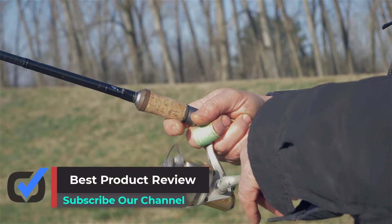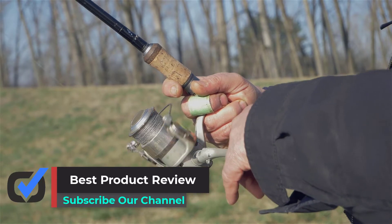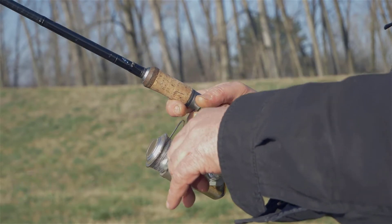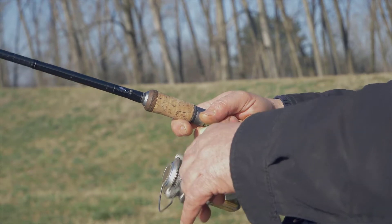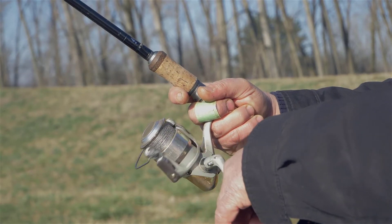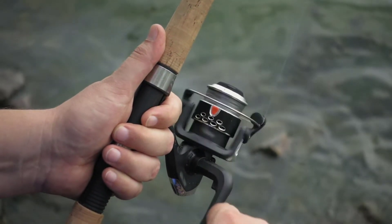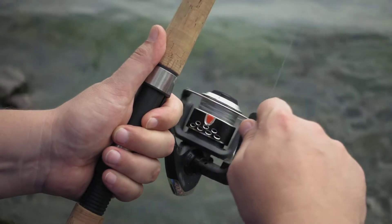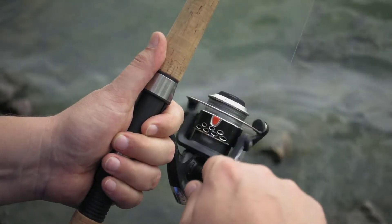Hello viewers! Welcome to Best Product Review. In this video, we are going to be checking out the best 5 baitcasting reels under $100. We made this list based on our personal opinion and hours of research, and we have listed them based on the type of features and price. We have included options for every type of user. If you want more information and updated pricing on the products mentioned, be sure to check the links in the description below.